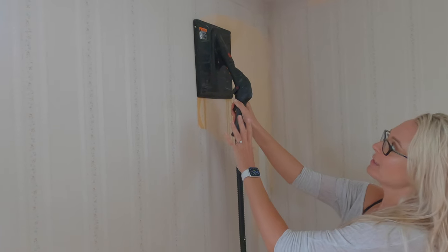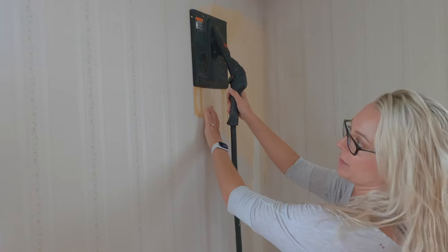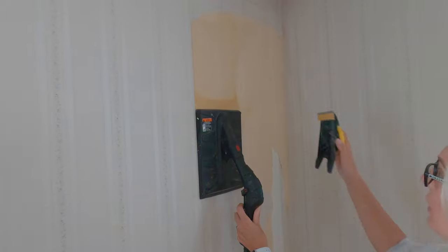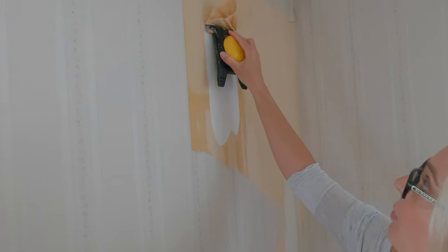I hold the steamer here for about 10 to 15 seconds, depending on whether I'm doing it on the face coat or the sub-coat. Then I'll take my scraper here and I can literally just peel this right off.